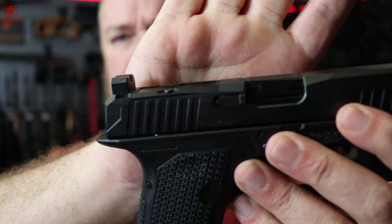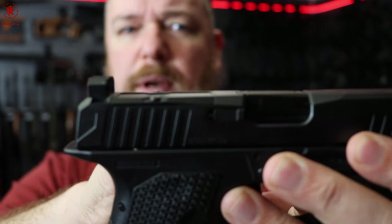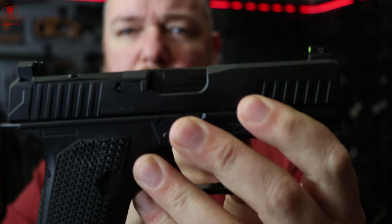Not a full-on competition trigger, but certainly not dogishly heavy or unenjoyable. We also have optics ready and you've got some nice tall night vision sights in here to help co-witness with your optic when it's mounted on there.